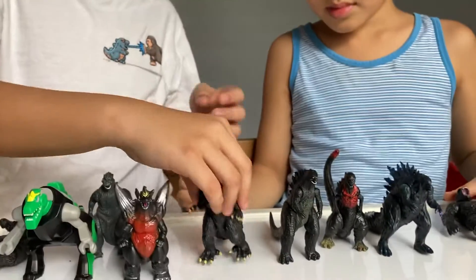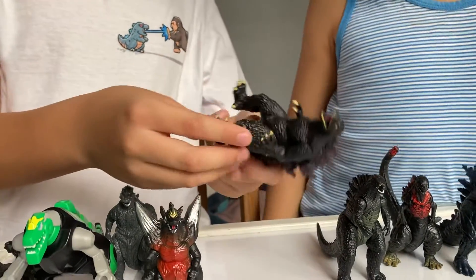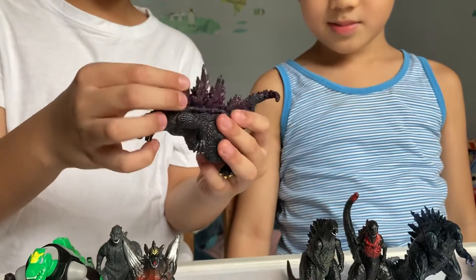And last but not least, we have another one of the Godzillas. We just call it Purple Godzilla, because the spines are purple.